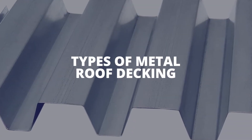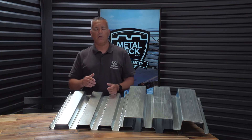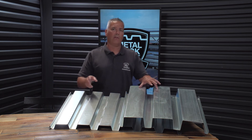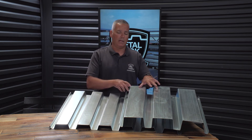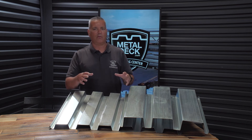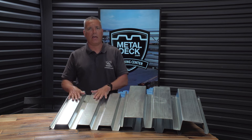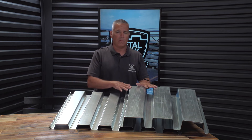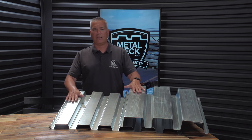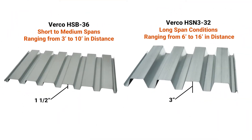There are generally two types of metal roof decking, and that's determined by the depth of the panel. Over here we have an inch and a half B-deck, and here we have a three inch deep N-deck. Depending upon where you live in your region, you might have different trade names for these panels, but generally you'll see either inch and a half deep or three inch deep. The deeper the panel, the stronger the panel and the further it can span.